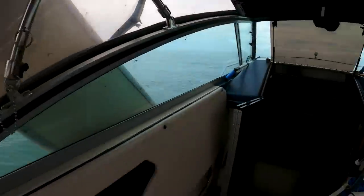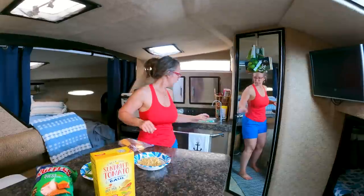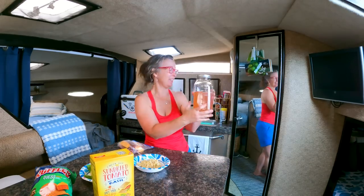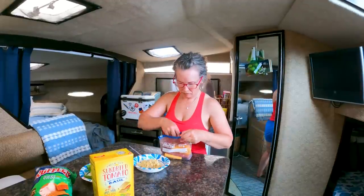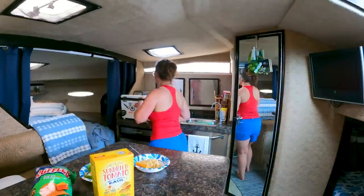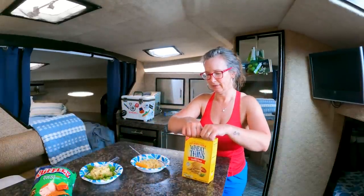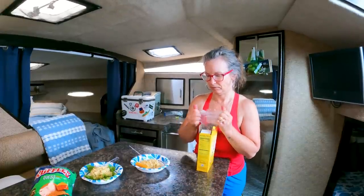Sorry to interrupt your lunch. Back to what we were doing. Oh my goodness, another fish on! We'll never get to eat — we need to stop fishing. It feels like the same sheepshead. I'm good for now.